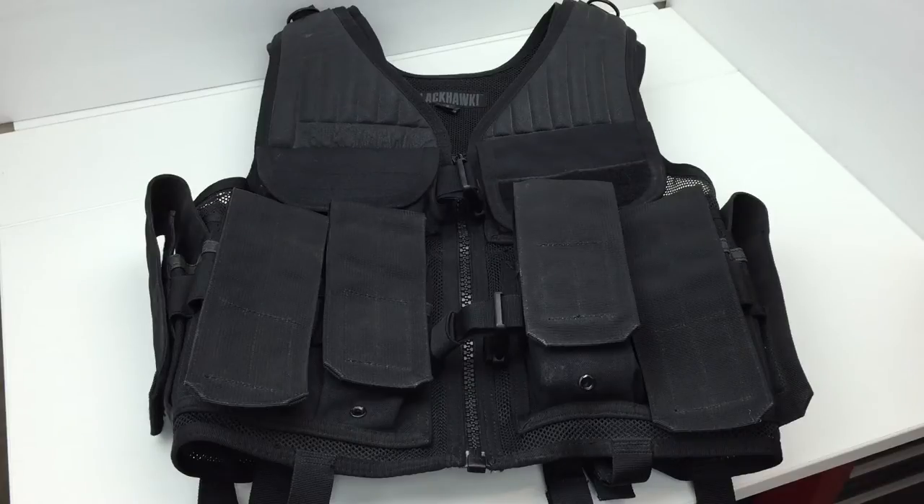The vest itself is adjustable for length and girth. Blackhawk says it's adjustable up to six inches in length and 32 inches in girth. I'll talk about that a little later because the adjustments are a little bit tricky.